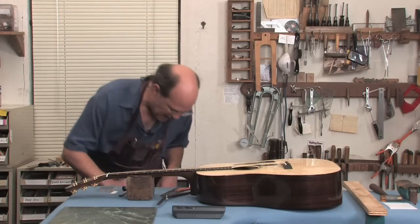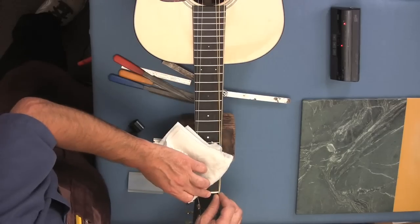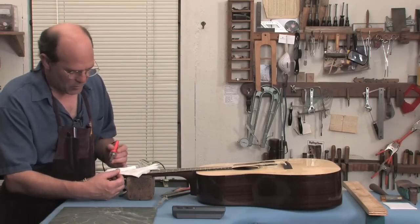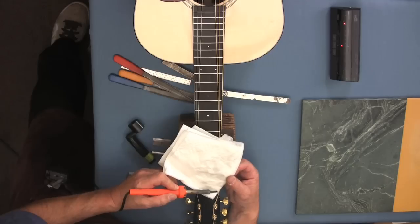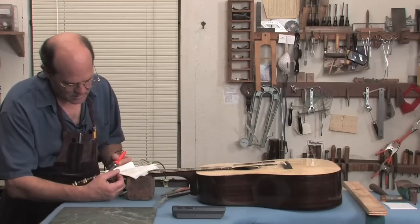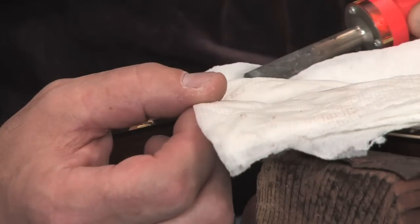What we're going to do to soften that up is get a damp paper towel and a soldering iron, and we're just going to run this across the face here. That shoves steam into the space in between the nut and the front edge of the fingerboard.